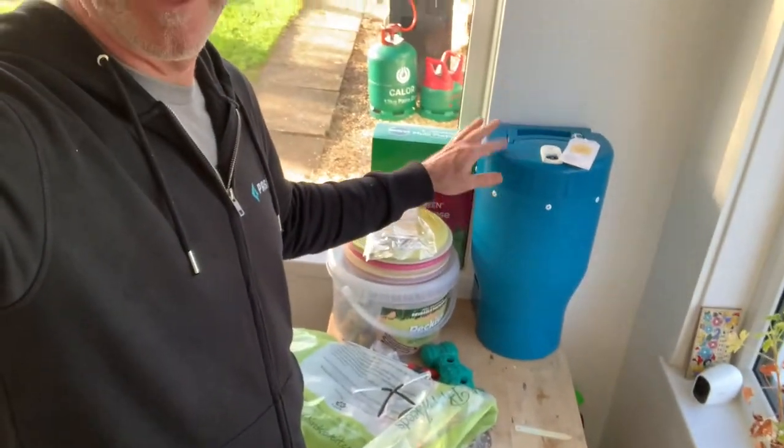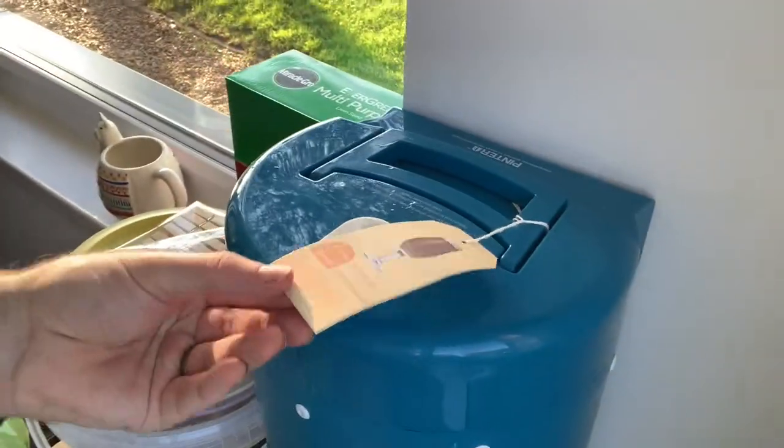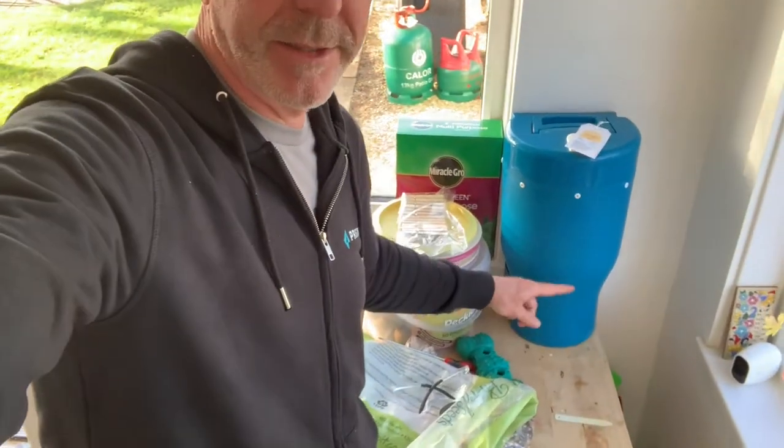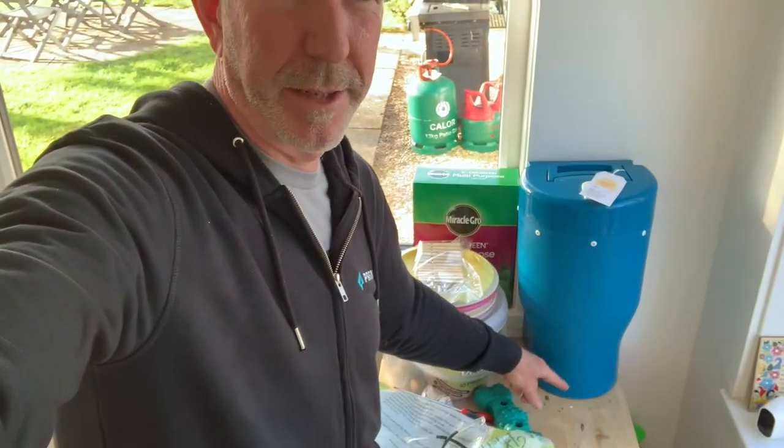I got it all together and figured it out. It's going to sit here for five days — the instructions for how long it has to sit are on the tag. It comes with nice little finishing touches; they've thought a lot about the presentation. People who actively go through all the pain of brewing beer would probably roll their eyes at this, but it's really easy. I did have a little problem getting the bottom bit on, but I got it.